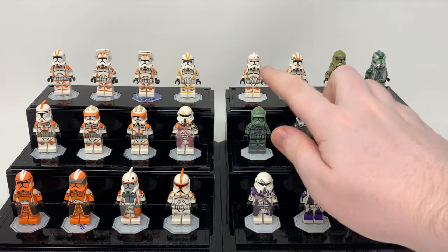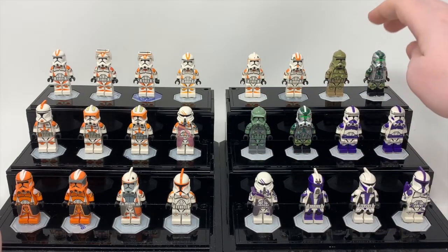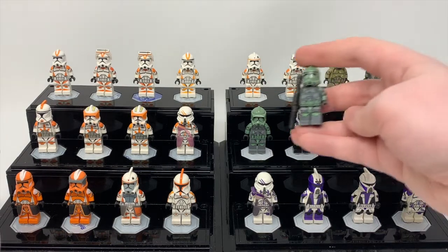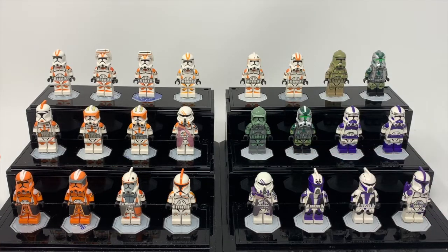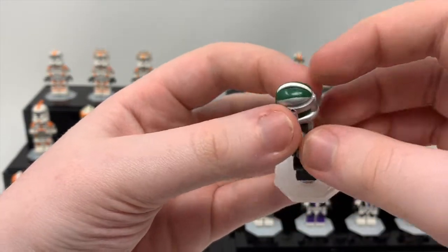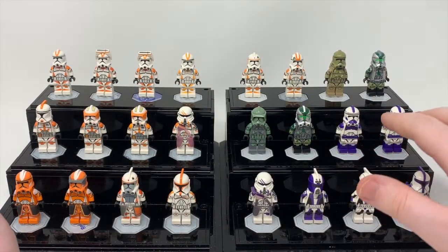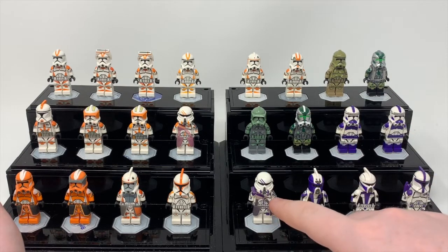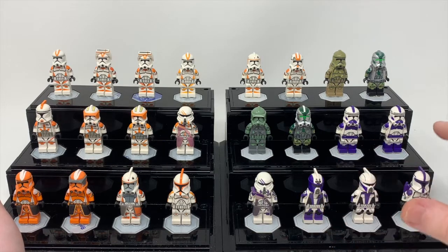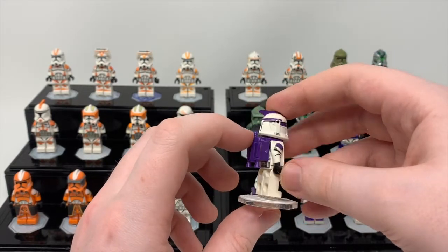Then we have Boil and Waxer. Up here we have a Kashyyyk Trooper, and then Gree. This is also a Kashyyyk Trooper — I actually have two of these. Really cool figures. And then we have a misprinted Phase 2 Gree — as you can see some of the printing is missing, and that is a misprint. I got it on a discount. Then we have two 187th Shocks, the 187th Airborne purple Scuba Monk's Trooper, and then a 187th Realistic Trooper as well.